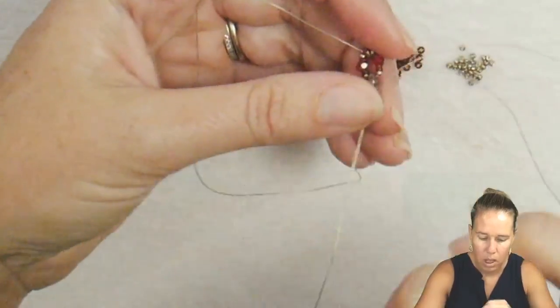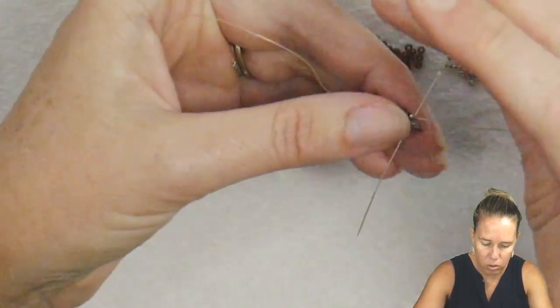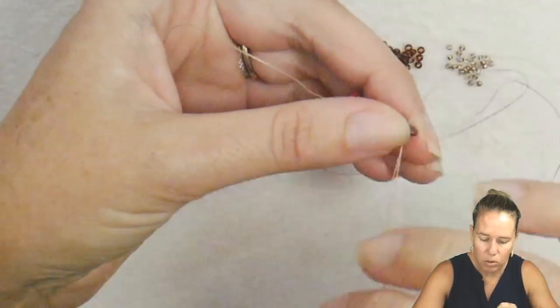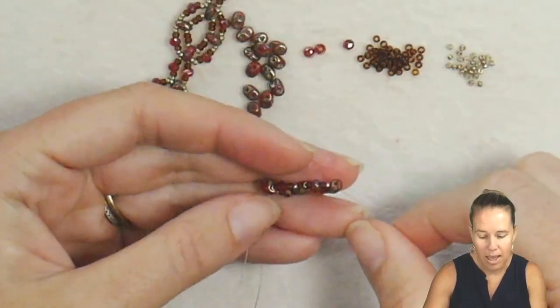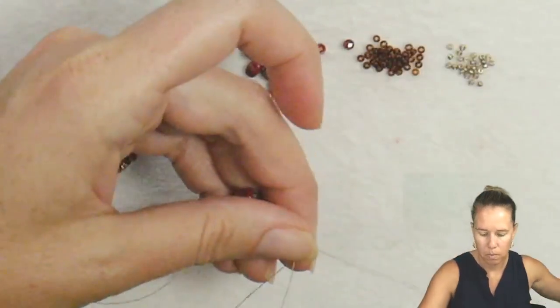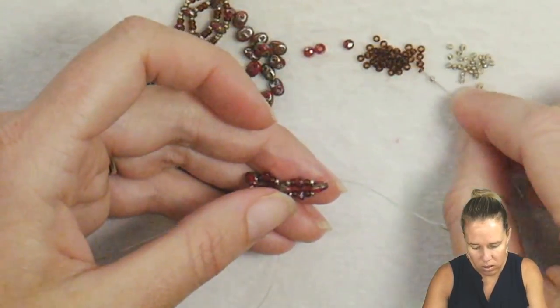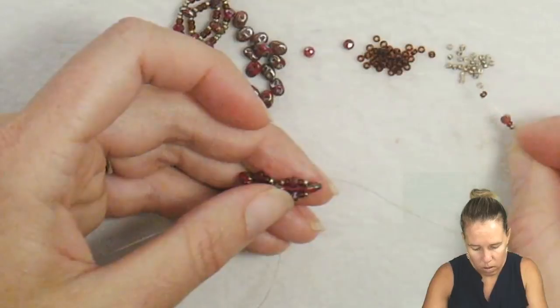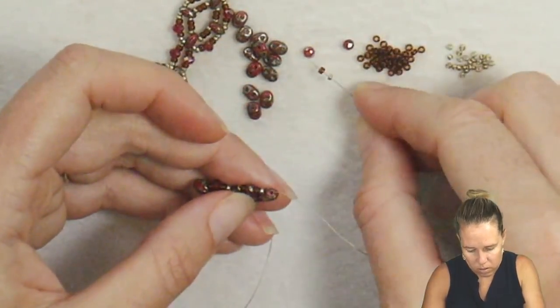Sew through the first seed bead and crystal rotation, then come out through that second super duo. Once you come out through the second super duo, give a nice tight pull on the thread, then step up from the bottom hole to the first hole. Repeat again with your seed beads and crystals, then your super duo, then your seed beads and crystal.